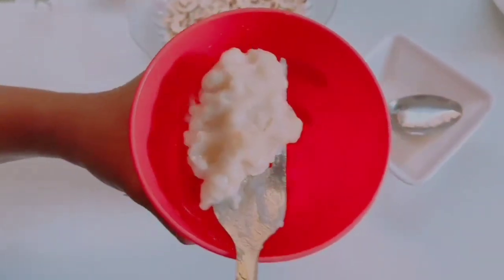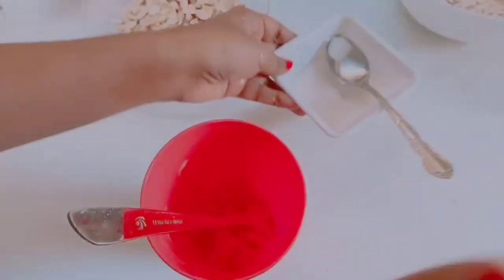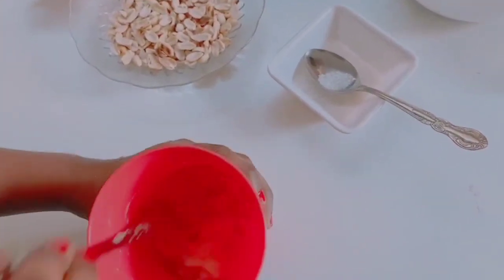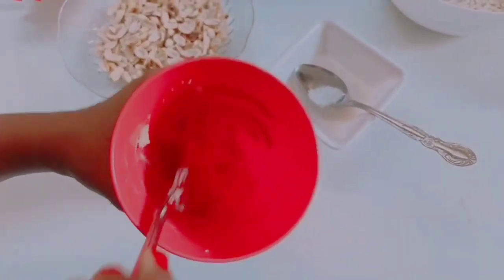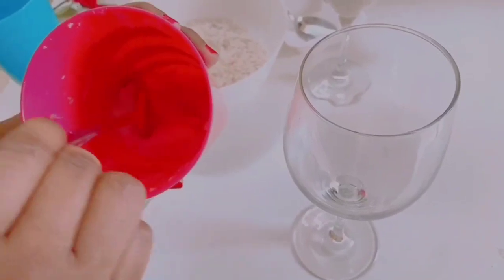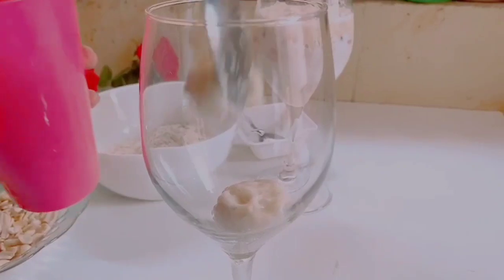I am going to mash it in this bowl. Let's mix it in this bowl. Let's do a bowl of milk. We will put a glass in the middle.